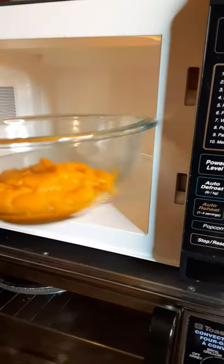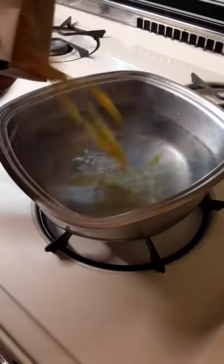It's dinner time! Let's make this delicious butternut squash pasta. Start by steaming your squash in the microwave according to instructions. Once it's done, puree it. Then boil your pasta — salt your water and add in your pasta.